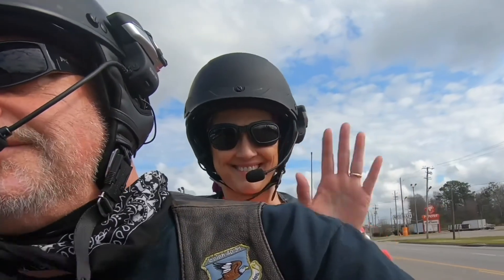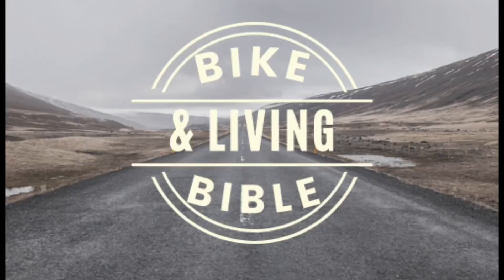That's going to do it for today. Subscribe, hit the bell icon, thumbs up, comment. Jesus said the thief only comes to steal, to kill, and destroy. He said I have come that they may have life, that they may have life more abundantly. I want to encourage you today to choose Jesus and the life that comes through serving and being a follower of Jesus Christ. Have a great day. We'll see you next time.